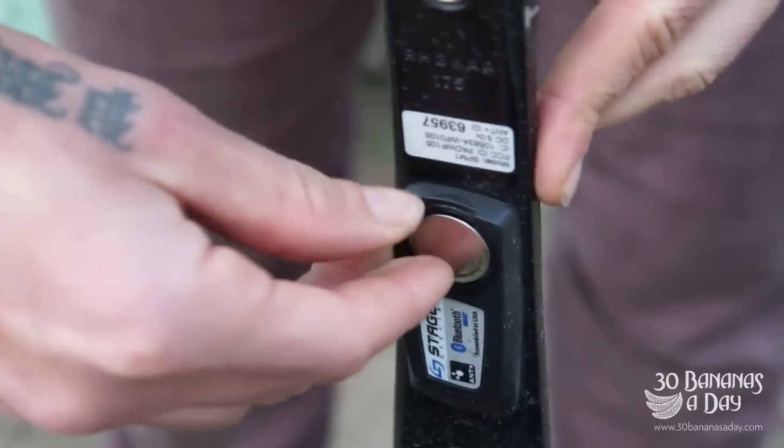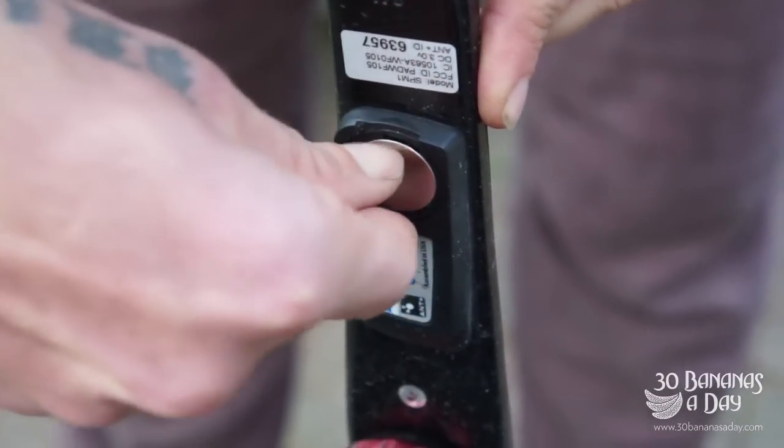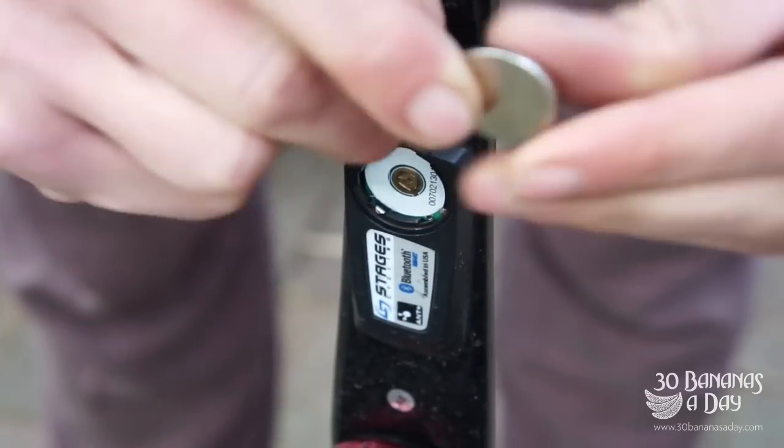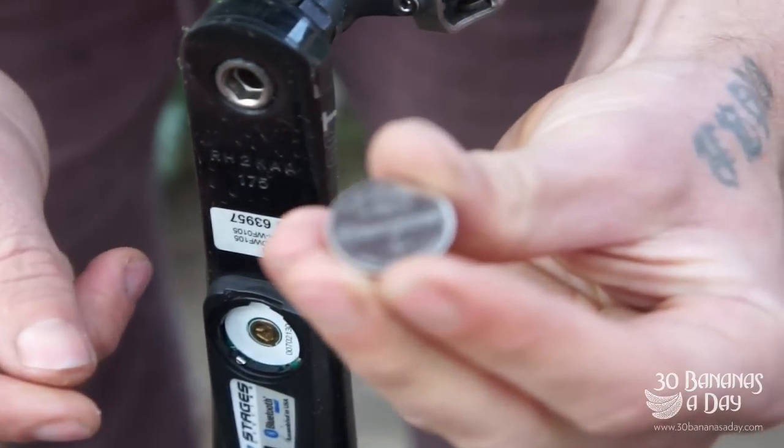Then you can just push your battery out with your fingernail. You can use a stick or a safety pin — I'm just showing you how to do it on the road. There you go — it's your CR2032 battery.